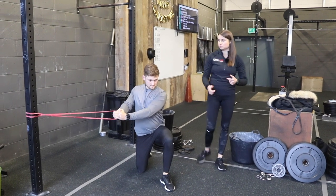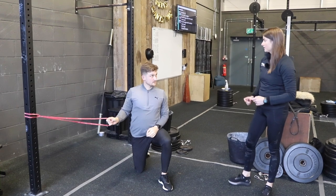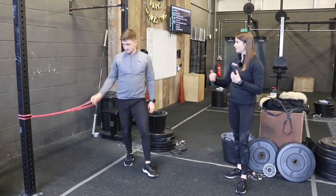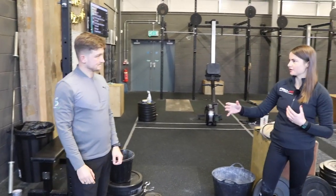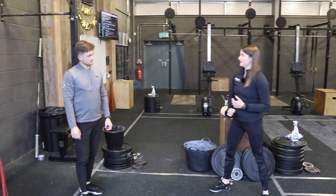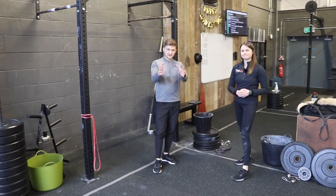If you have bands at home and find this too easy, you can go to the next thickness up — the next band is probably about an inch thick, typically black on most brands, and that'll give you a bit more resistance. You can also do this with a partner: take the band right the way over, put your partner in the half-kneeling position, and try to pull them over from there — it makes it a little bit harder.